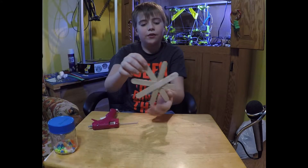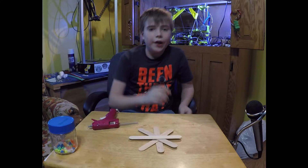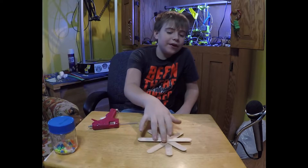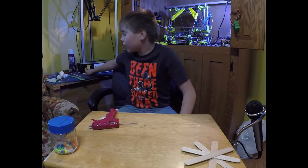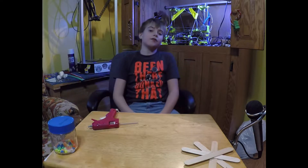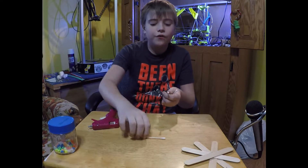And that will be your first snowflake. If you choose, you can paint it — I've made these before and my sister has painted them — but we're going to move straight on to our second snowflake.